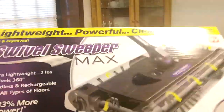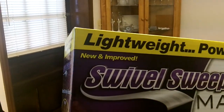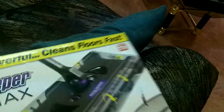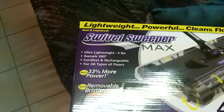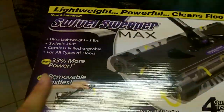This is the newest model of the sweeper. I've tried previous versions and I've always had great luck with these. This is the new and improved, and I've got to say, pretty damn good. I've had the Sharks — they're good. I've had the Bissells. But I like this one because it's ultra-lightweight at 2 pounds, swivels 360 degrees, cordless and rechargeable, for all types of floors, and it's 33% more powerful than the last model.